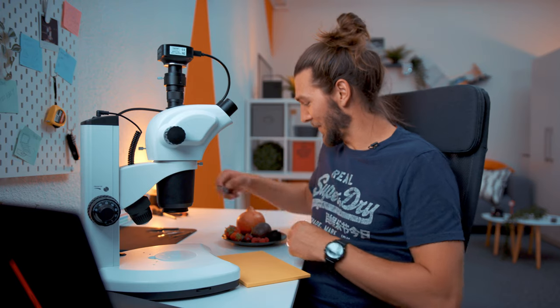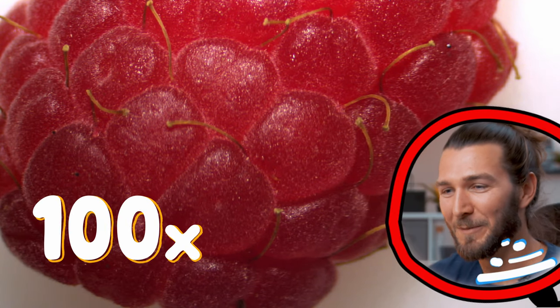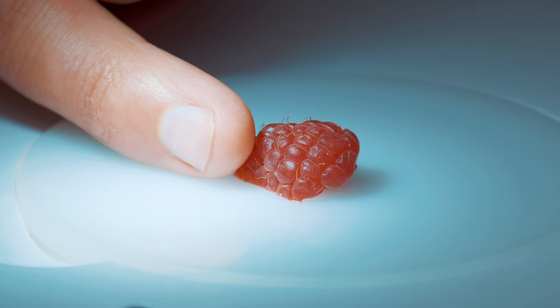Let's chop them up first. The raspberry — cut it in half. First we're going to look at it from the outside. Wow, cool, this looks so amazing up close! You can see here all these little whiskers standing out — you can see them by eye also. And over here, we got a raspberry seed, fresh and ready to plant.